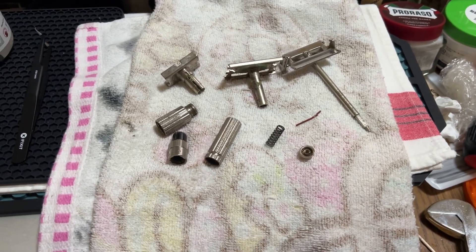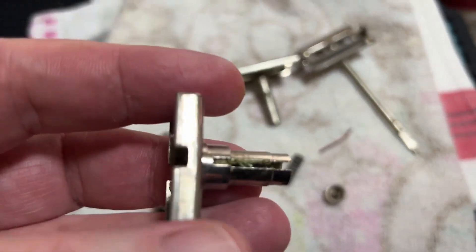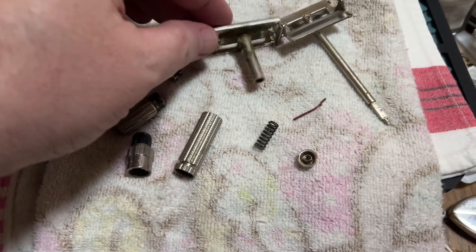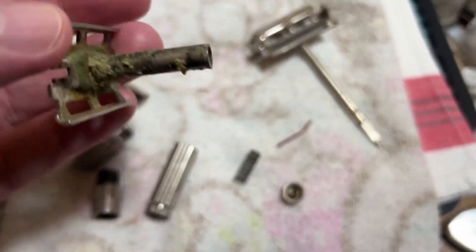Okay, you leave a guy with a toolbox alone for a day, and look what he does. He takes apart the razor. I've already cleaned this piece. I'm going to have to go ahead and clean the rest of it, because I only did the outside. But look at the gunk on here. That's why the table was completely seized up.